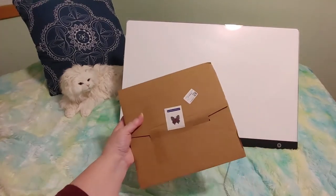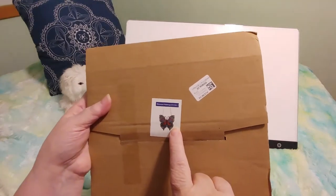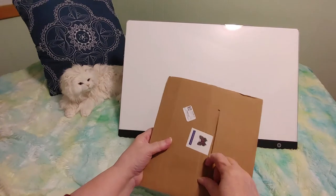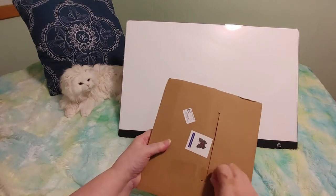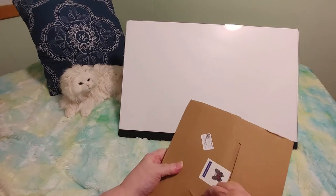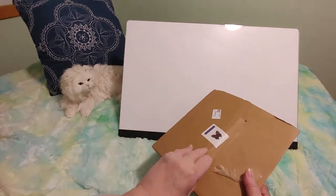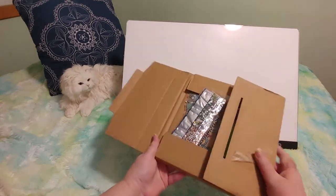So let's take a look at what we have here. It is a diamond painting butterfly. I know what this is. So let's get this tape off so I can open it. It's like a little envelope. Oh, pretty.